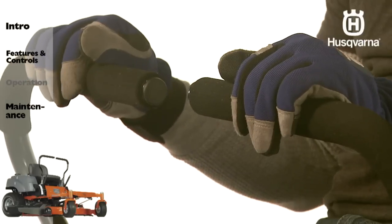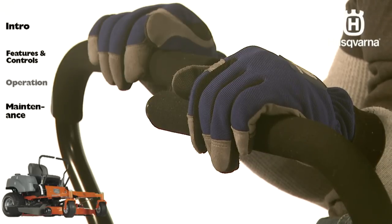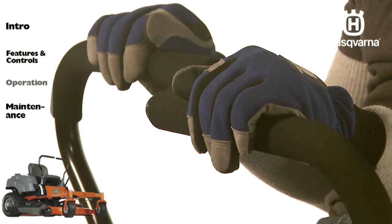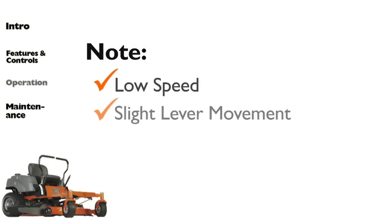To perform a zero turn, pull both control levers back until the mower stops or slows dramatically. Then, by alternating one lever slightly to the forward position and the other slightly to the reverse position, the operator will complete a zero turn. Move the control levers back to neutral after completing the turn. To minimize turf damage, zero turning should be executed at a low speed and with minimal steering lever movement.